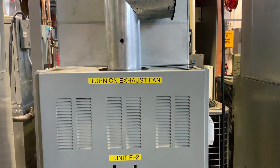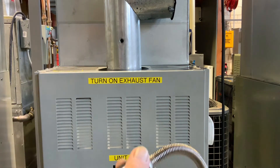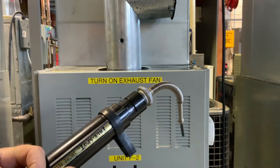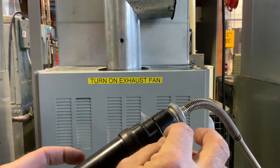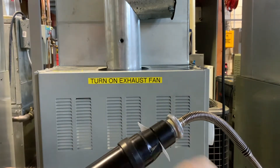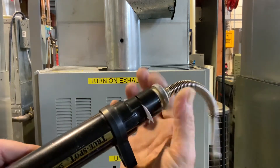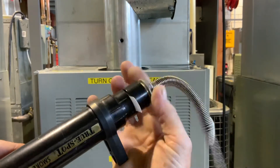These come with special papers that come with the kits. We have to insert that in there, so we're going to make sure this is unscrewed. We can slip that paper into that slot and tighten this down so it's nice and tight.